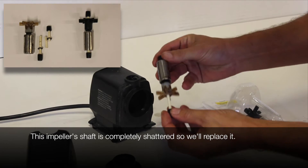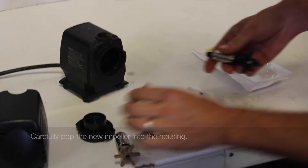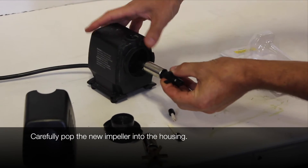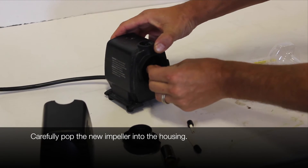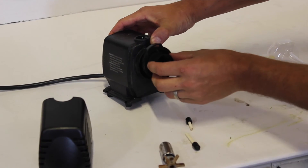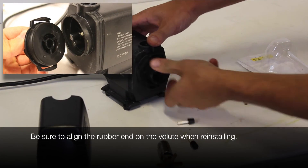Be sure to clean the impeller chamber before installing the new impeller. The magnet will cause the impeller to snap into place, so be careful not to pinch yourself, especially on larger pumps. Make sure the volute cover is aligned with the impeller shaft.